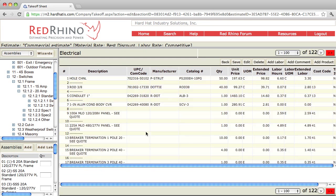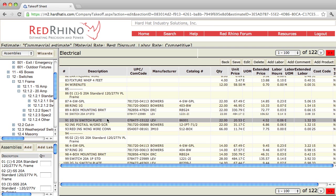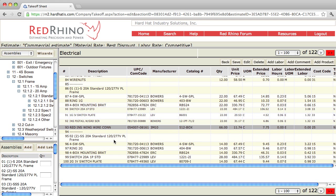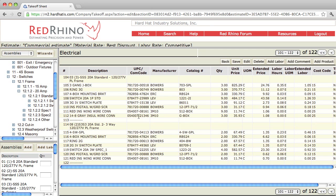Now if I scroll down, we'll see where these assemblies landed. A switch assembly has a 4S box, a one-gang ring, a box mounting bracket, the switch, the plate, the ground pigtail, and some wire nuts. Scrolling down to the bottom here, here are the components. Here are more of the assemblies that were input. This is how you use assemblies.